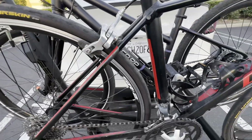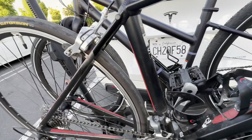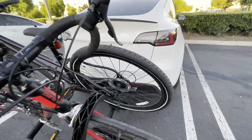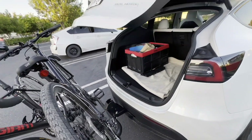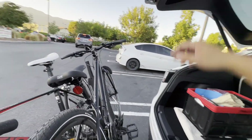This is how it looks if I lower it further. It's not hydraulic, so all the weight of your bike will slam down. But as you can see, I can open the trunk — ta-da — and it's out of the way. I really like that.